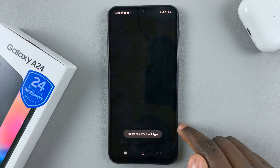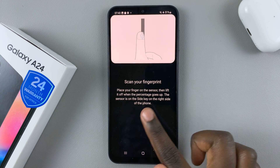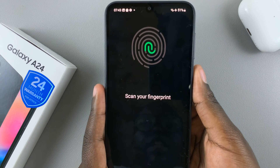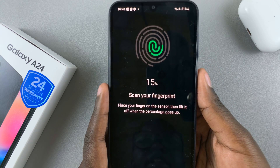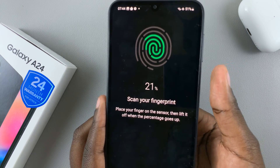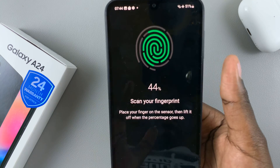Once you've entered it, you'll be taken to the scan fingerprint page with instructions on how to scan. Place your finger on the sensor, which is on the side key. Each time the percentage moves up, lift your finger and place it in a different position. Keep doing that until your fingerprint is fully registered.